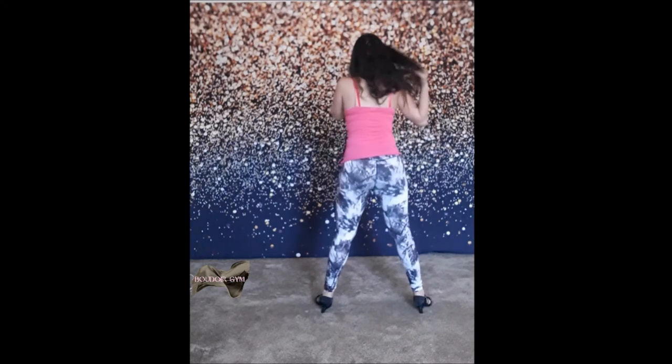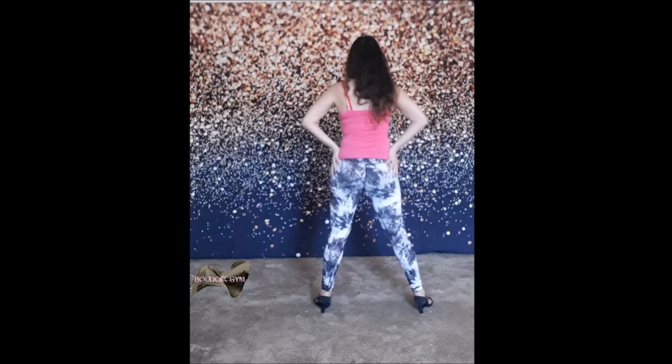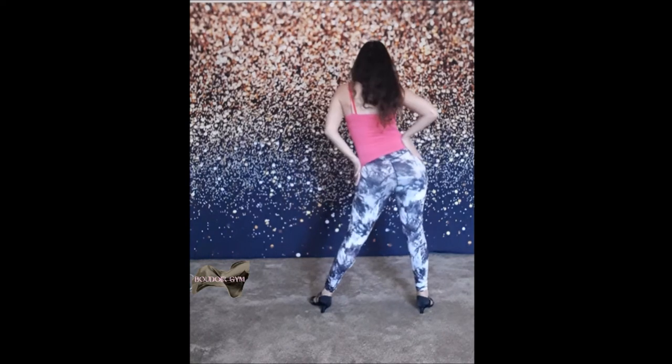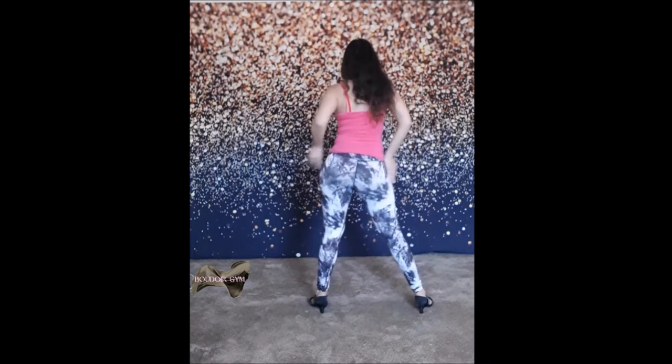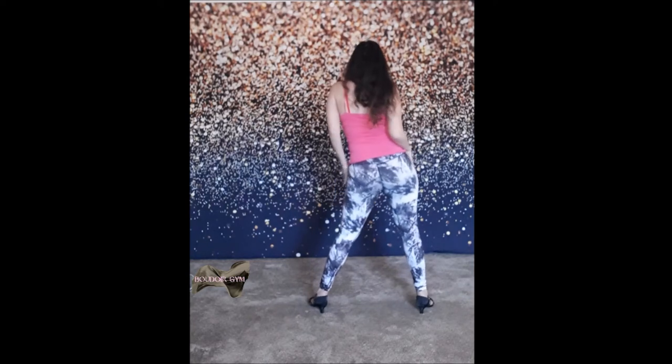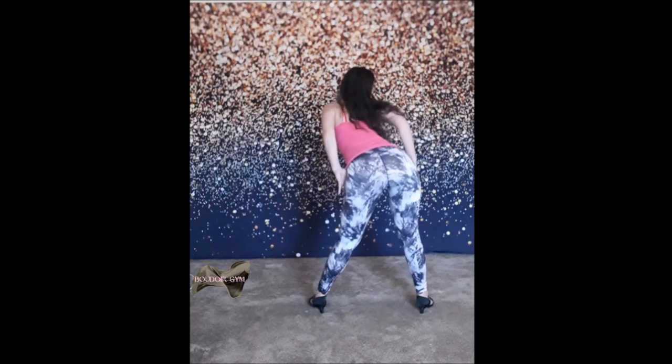From this position you will place your hands on your hips. And then you will move your hip first to the right side, then to the left. Shake your butt. And then do a big circle — as you do the circle, bend, keep your butt out.